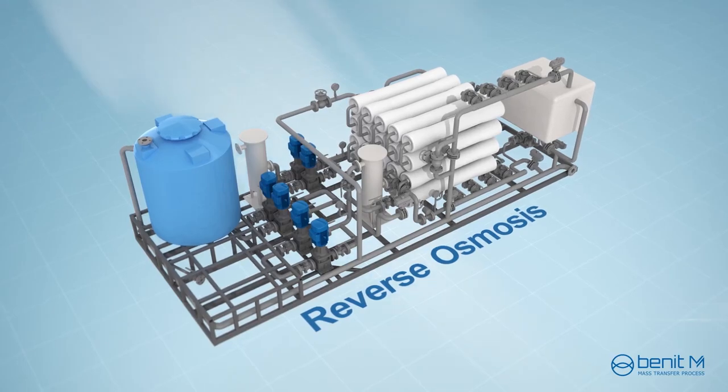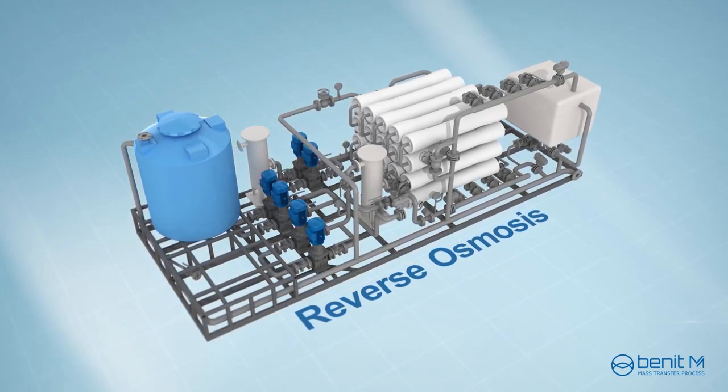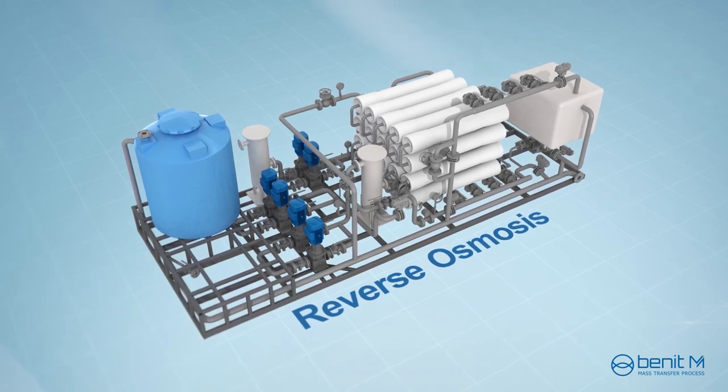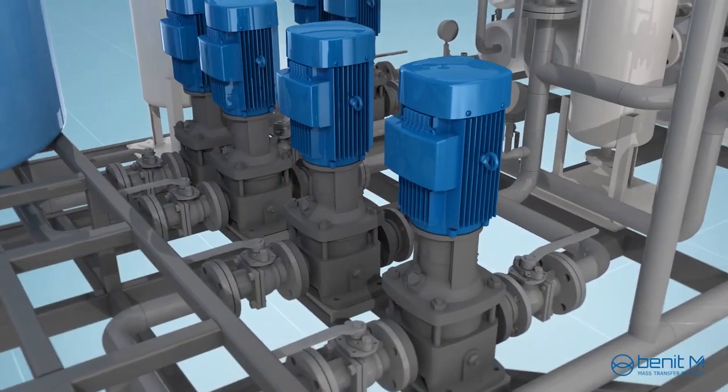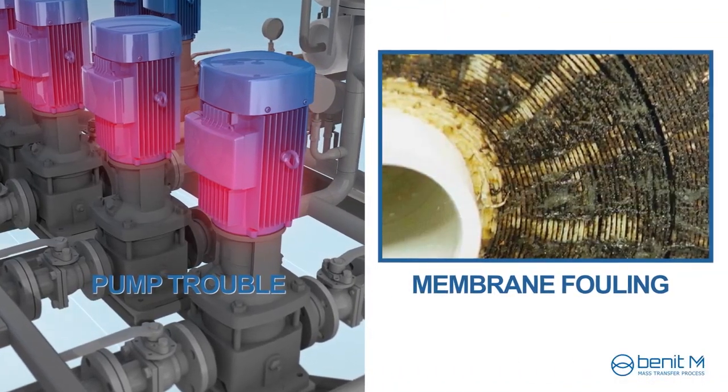Reverse osmosis is also used in the desalination system. However, the reverse osmosis needs a high-pressure pump to produce the water. The high-pressure system causes problems like frequent maintenance work and fouling in the membrane.